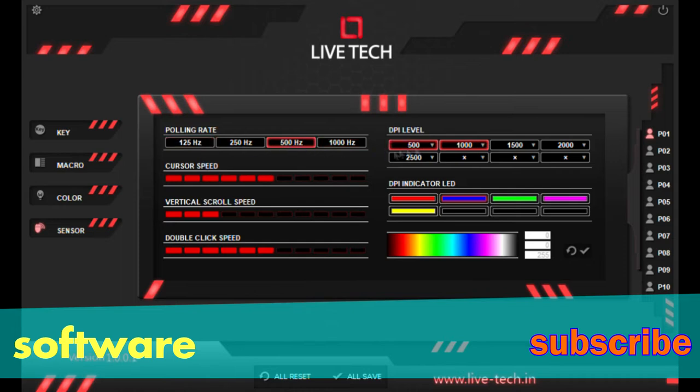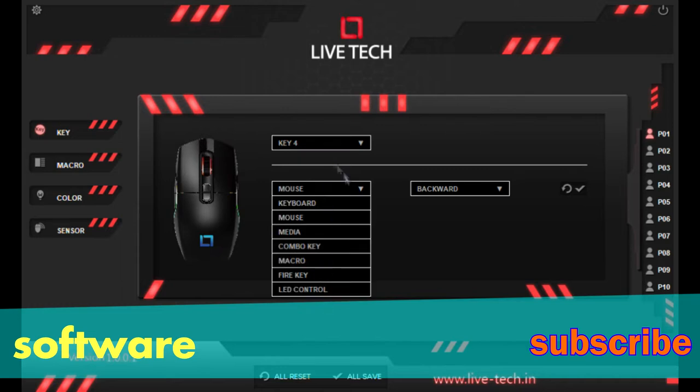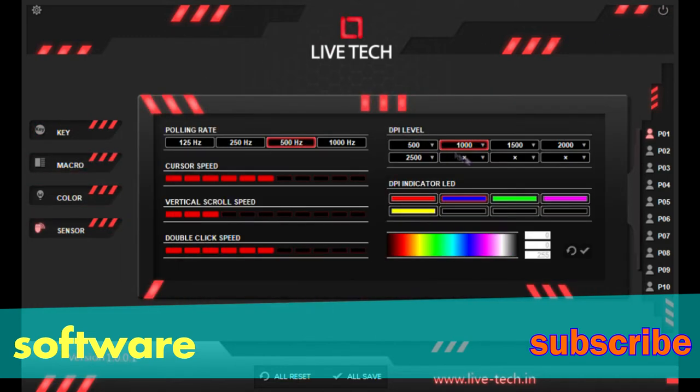It's just some software bugs. At 500 to 600 rupees, this software is a great deal.